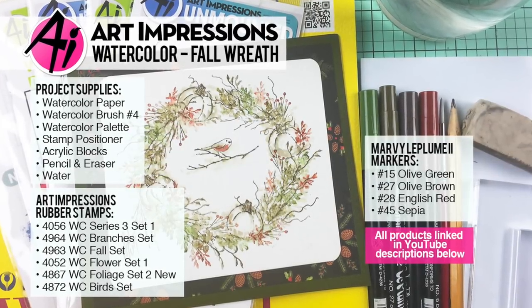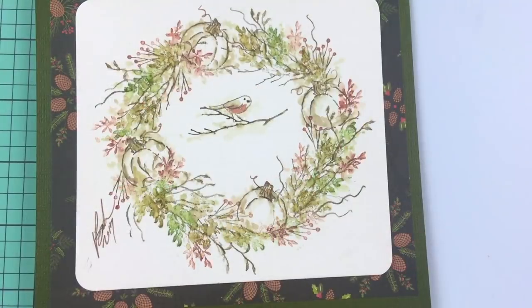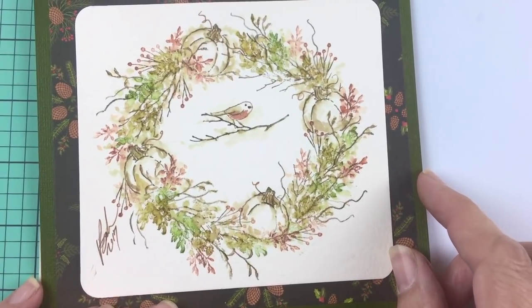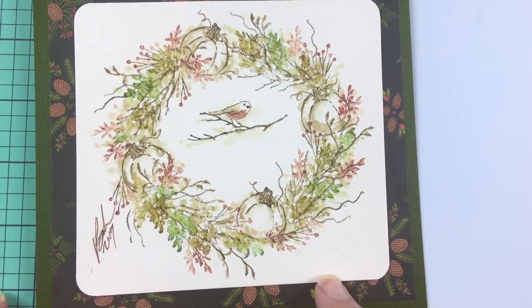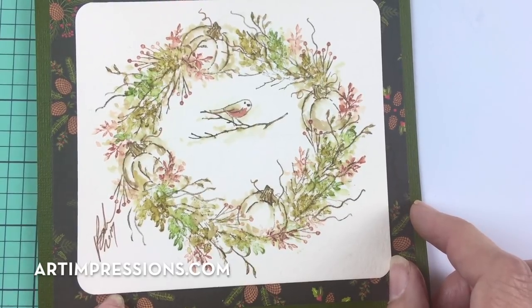Hi everyone, welcome to Watercolor Wednesday. I am Bonnie Krebs, creator of Watercolor the Art Impressions Way. This week's project is a wreath — a fall wreath. I've had so many requests for these, so I decided to take a couple of weeks and do just a couple more. This week we're doing the fall one, and down the road I will be doing a Christmas wreath for those of you who have asked.